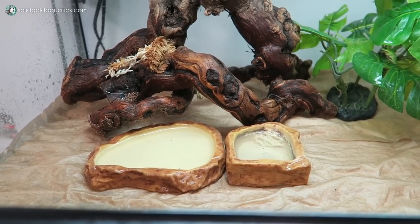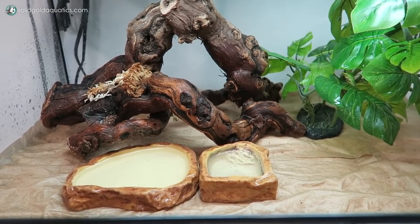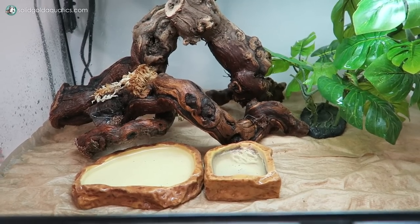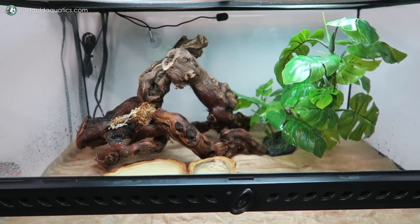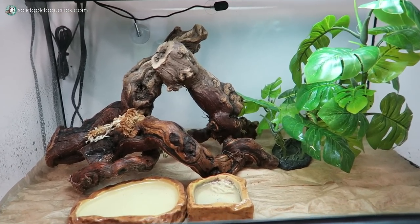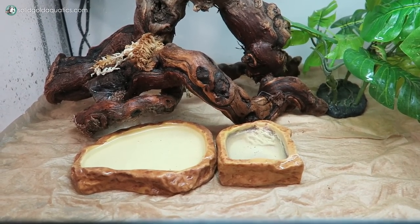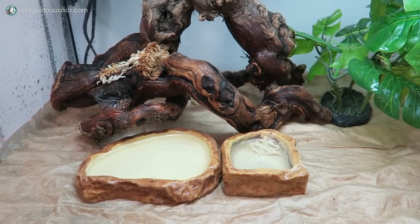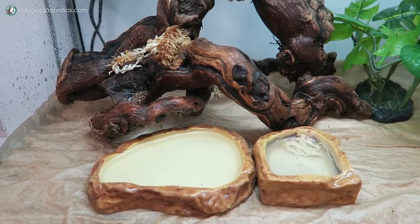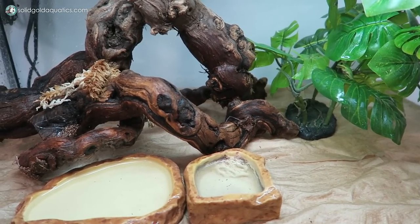He's also got his water dishes. When I first got him, I had a huge water dish in here that took up like a quarter of the bottom, but I quickly realized that was going to be way too big for him. Thankfully I had two smaller ones on hand and gave him a couple different water depth options. Supposedly White's Tree Frogs are notorious for pooping in their water dish — it's just what they like to do — so definitely change out the water dish every day.